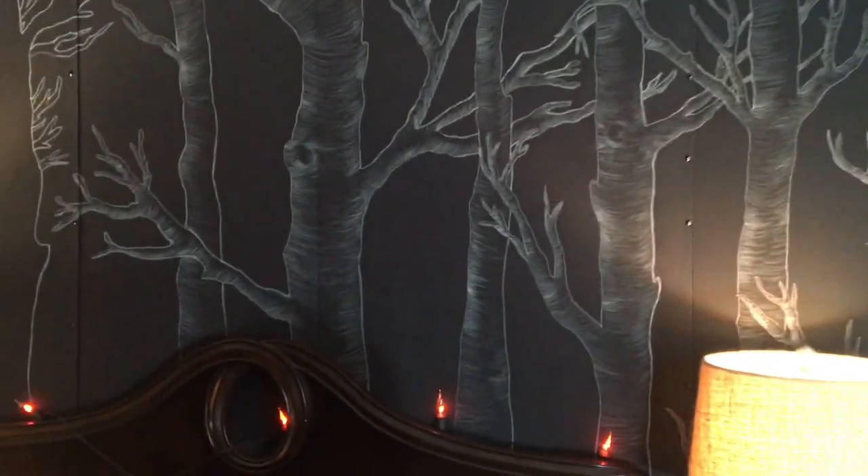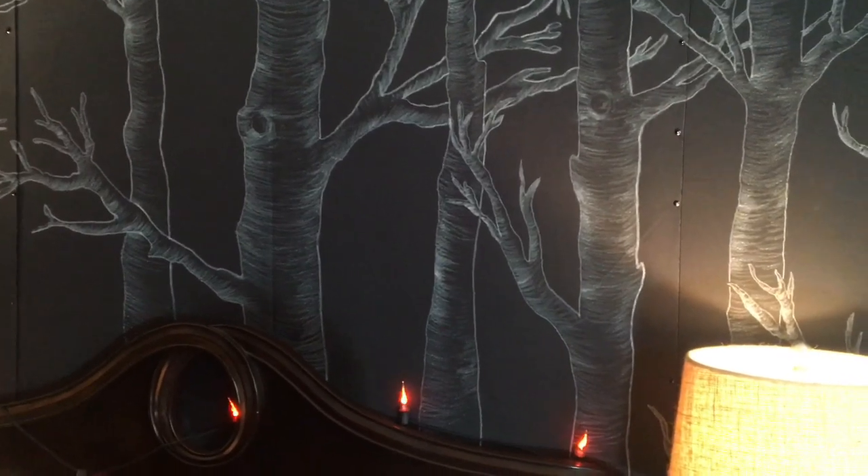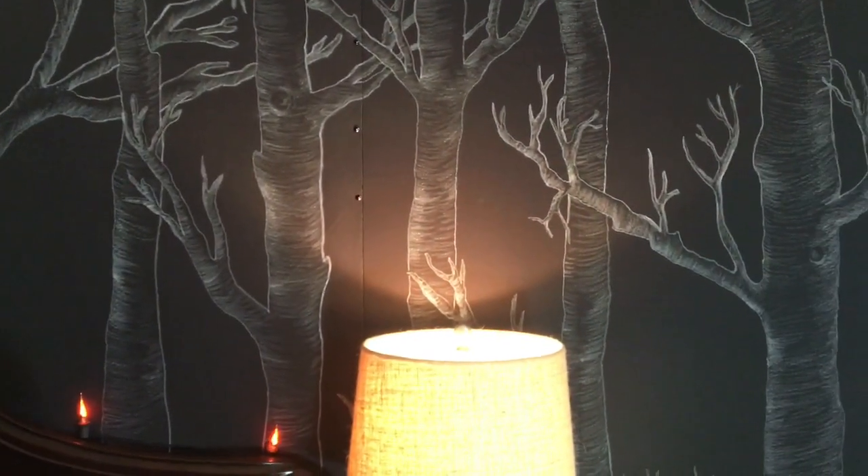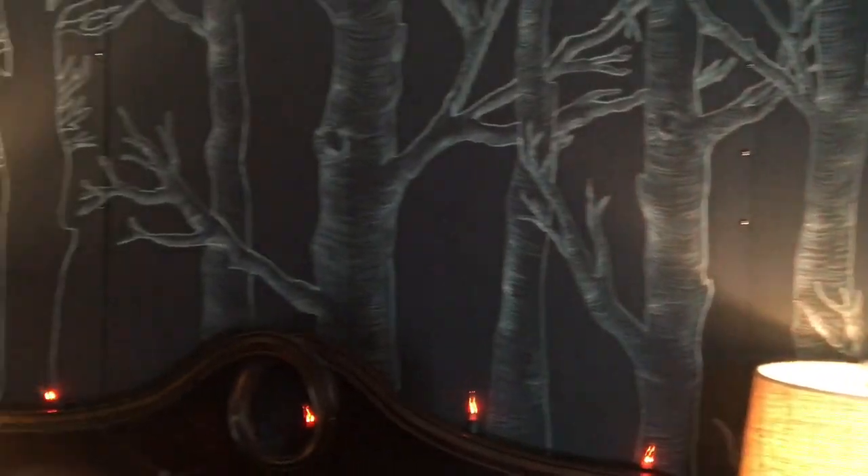What's cool about it is if you don't feel comfortable with that, you can always just leave the outline, because that looks good as well. So this half the room is the outline, and this half is sort of the finished side.